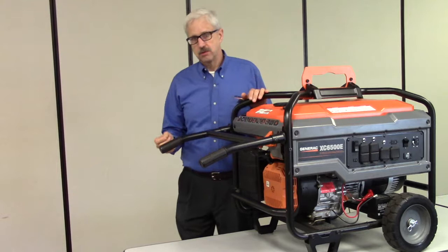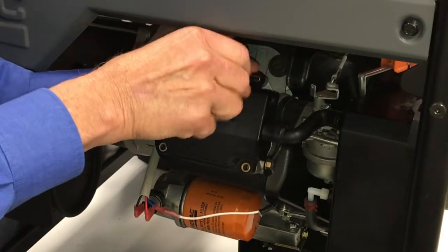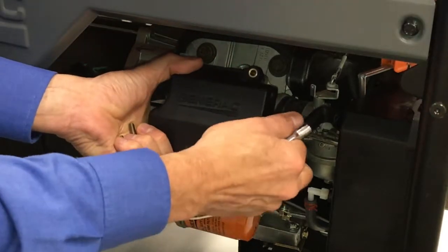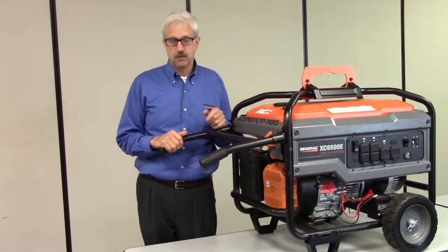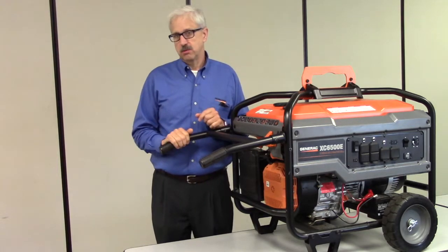And lastly, compression. If there's no compression, the engine won't start. In order for the fuel and air to be drawn into the cylinder, valves must be adjusted correctly. If there's a problem with compression, the engine will likely pull over easily but it may not start. Check that your valves are adjusted correctly, and whether the engine turns over freely — or does it pull hard, or pull easily and then snap the cord out of your hand?